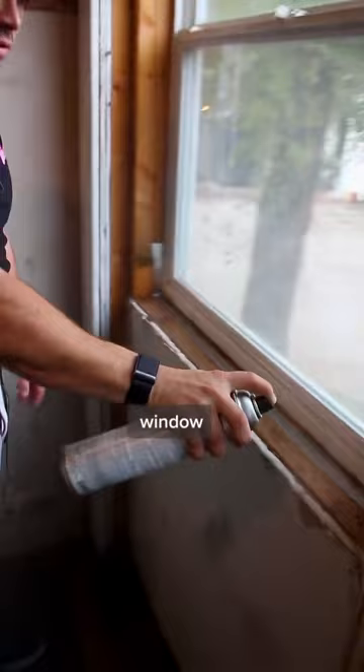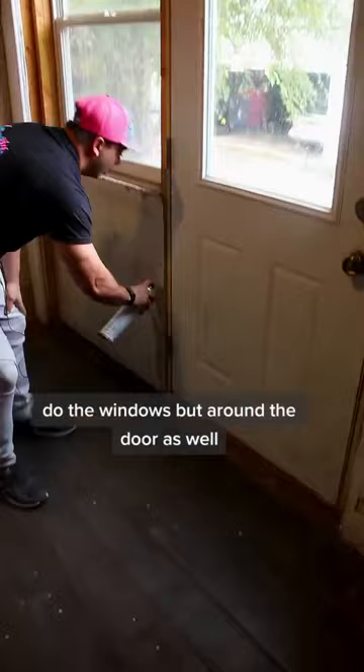It's probably a good idea to not only do the windows, but around the door as well. We're just going to go around the whole door. Again, I highly recommend using the proper PPE, but this is just for demonstration purposes and just for the video.